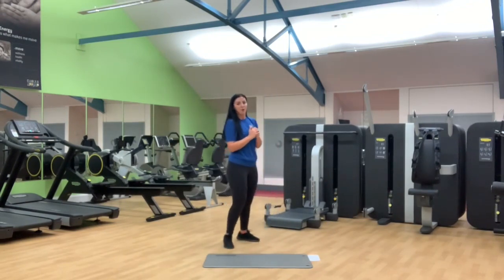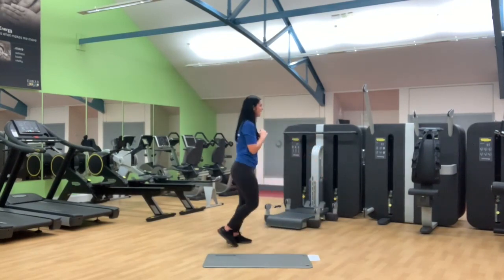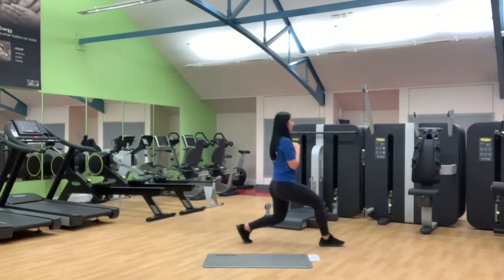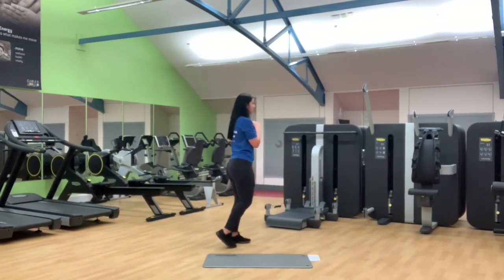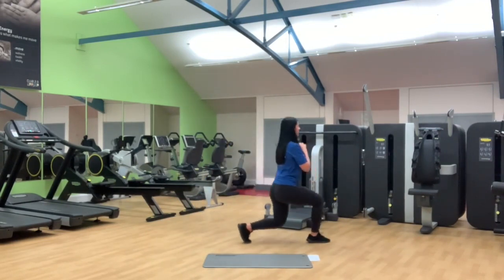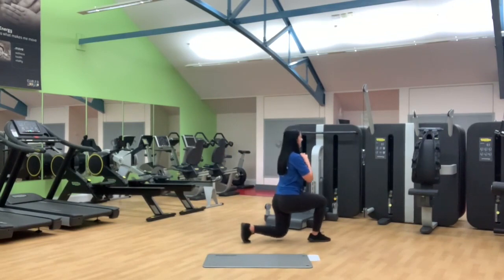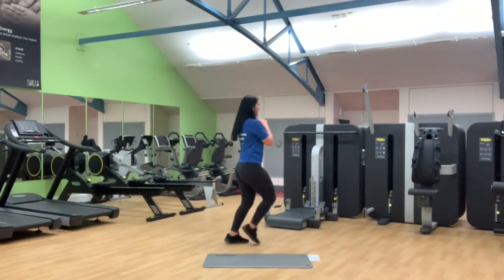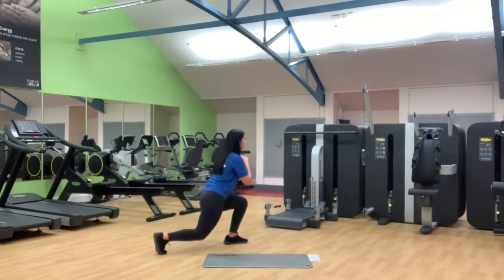Our second complex is the forward reverse lunge — this is slightly harder. Two options: with the forward lunge we step forward and if you can travel the foot straight to the back. But if you need to meet the foot in the middle that's totally fine. So we go forward to the back — let's keep that going. We can meet the foot in the middle to get your balance. Halfway, six more on this side. Four more, three, nearly there, two, last one. Awesome, well done.